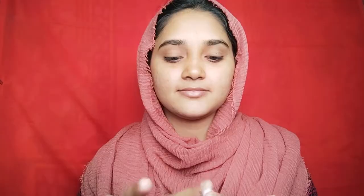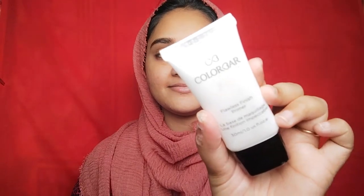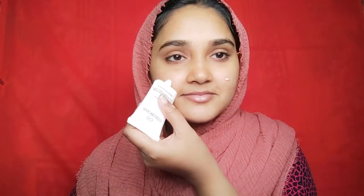Then I will apply the face moisturizer and apply the face full of light. I will apply the face moisturizer — this is a silicone based primer.